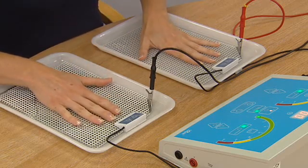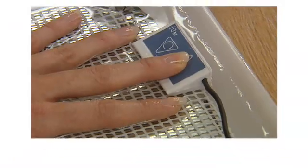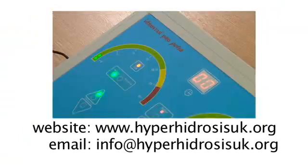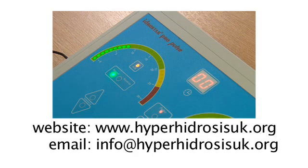Glycopyrronium bromide is available on prescription and if you would like a treatment protocol for this, please contact the hyperhidrosis support group. The support group can also give you further information on other treatments for hyperhidrosis if you require it.